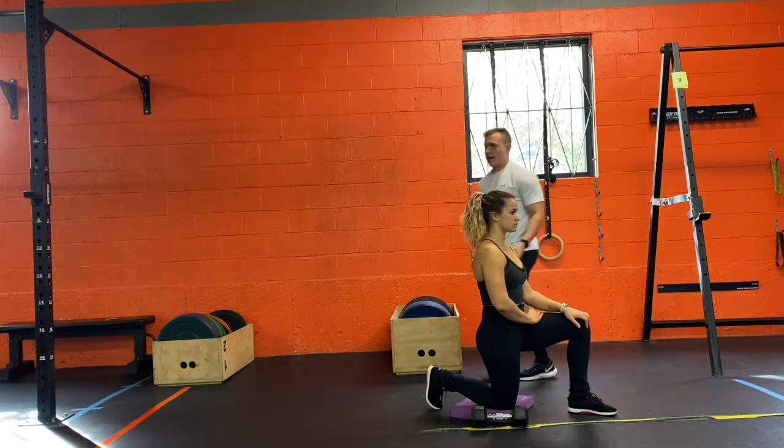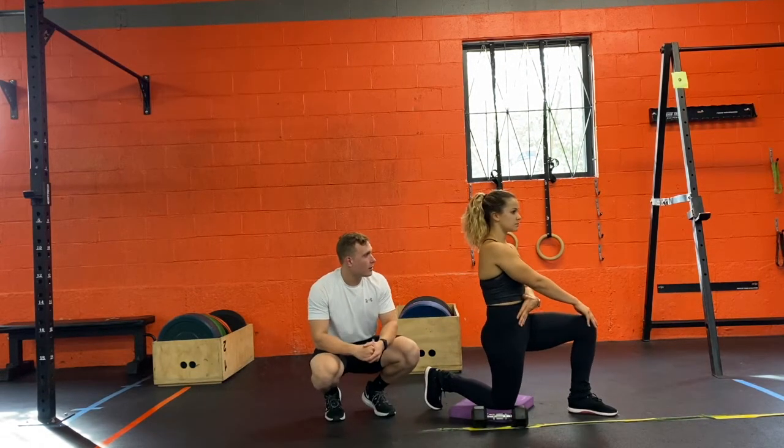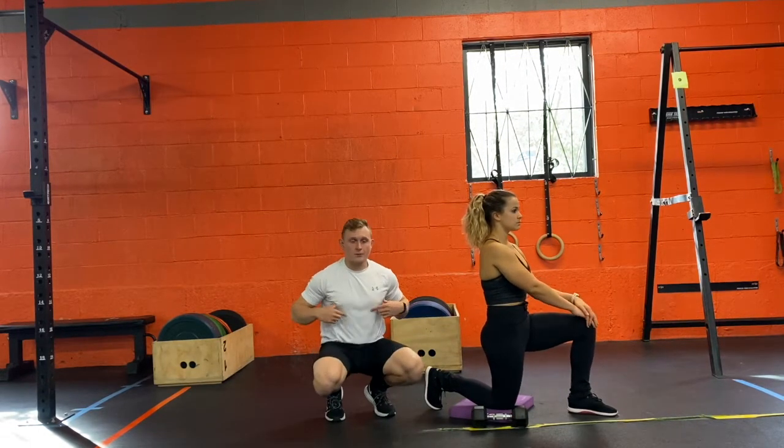Now that we're at the hip, you want to make sure that hip is tucked in. Then we want our ribs flared down.